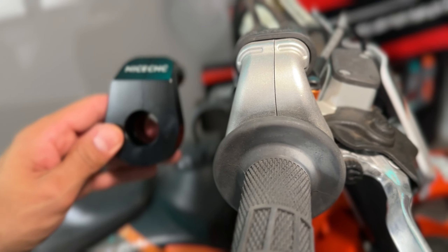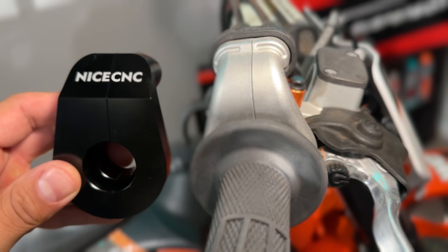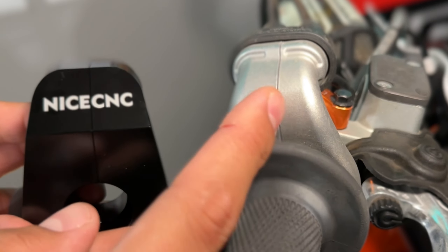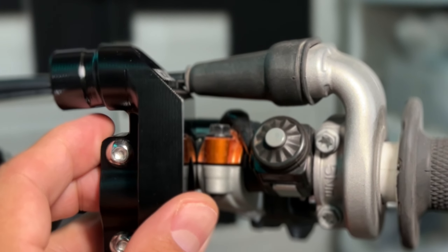This is stock, and this is the nice CNC version of that housing. As you can see, the top here is obviously way broader than the stock one is. When you look at it side to side, you can definitely tell that there is a difference.